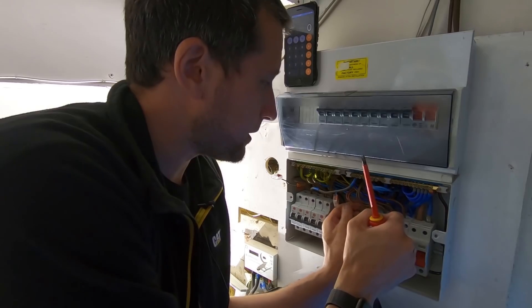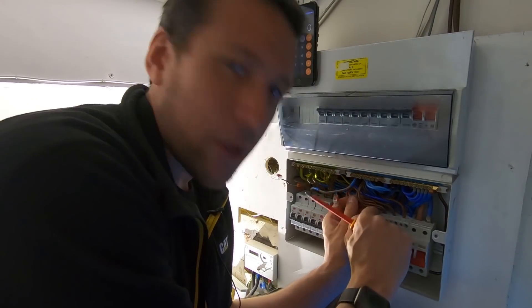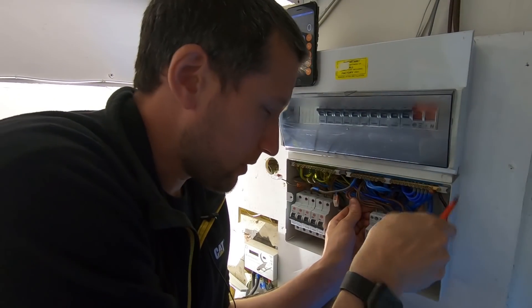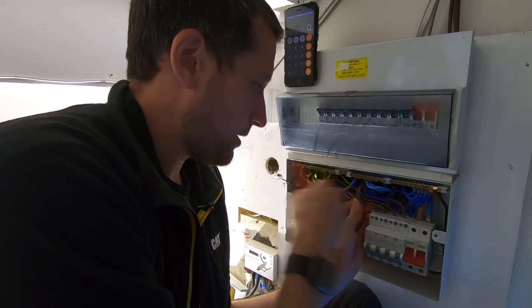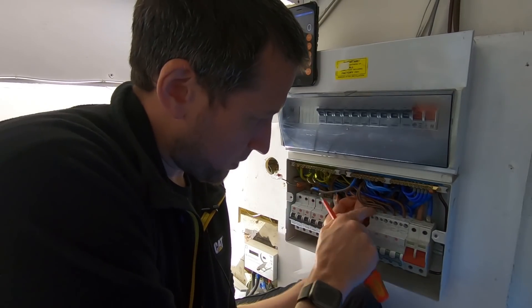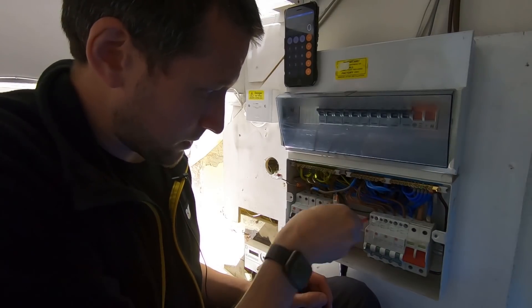When you're retrofitting boards and especially retrofitting the breakers, trying to do it neatly is a proper faff. If you're doing it from scratch you can cut everything to length. That's one of the reasons I didn't want to take this board off - you'd end up getting another board and the cables won't be long enough to reach because the main switch will be on the other side. So that's why I just retrofitted and put in the new Wylex RCBOs.